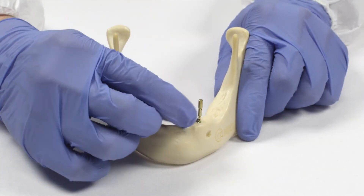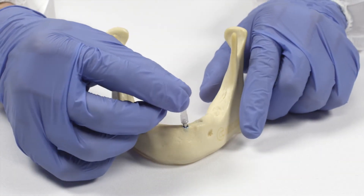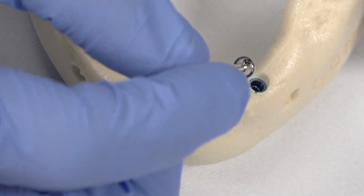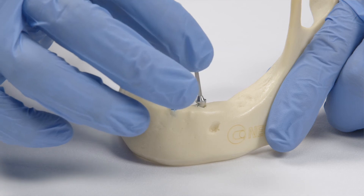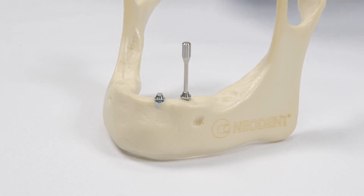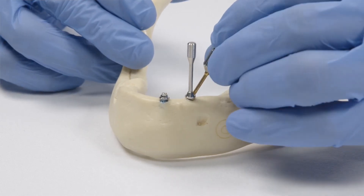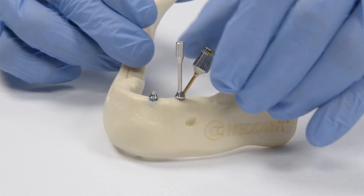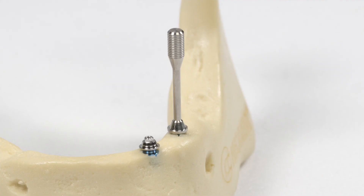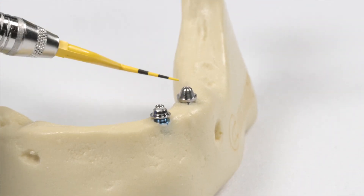Next, take those pins out and put a straight mini conical abutment in the more anterior implant, and place the 30-degree mini conical abutment more distal. Now torque the angled abutment with the driver to 20 Newtons manually. After removing this, here are the two mini conical abutments parallel now.